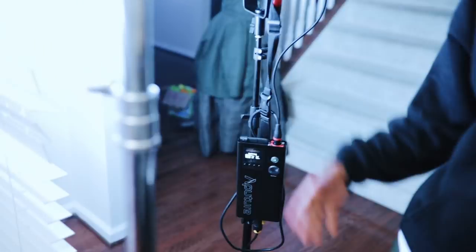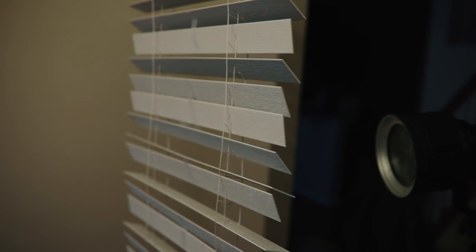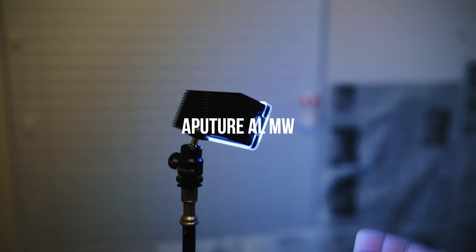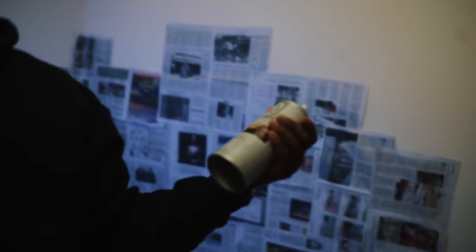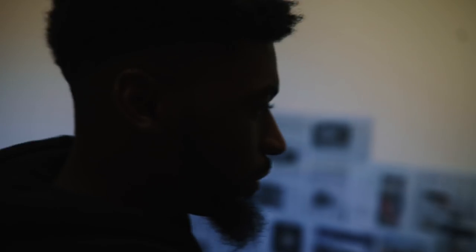With the Aputure 120D Mark II you can also do lighting effects, so we've got the lightning preset on, giving us cool flickering through the blinds — very depressed and dark look. To fill in when the lightning effect goes off, we have the Aputure MC portable light with a blue gel on it to fill in and give more of that dark, deep feel. We also have atmospheric aerosol — basically haze in a can — to get beams of light through the shot and add a little haze.